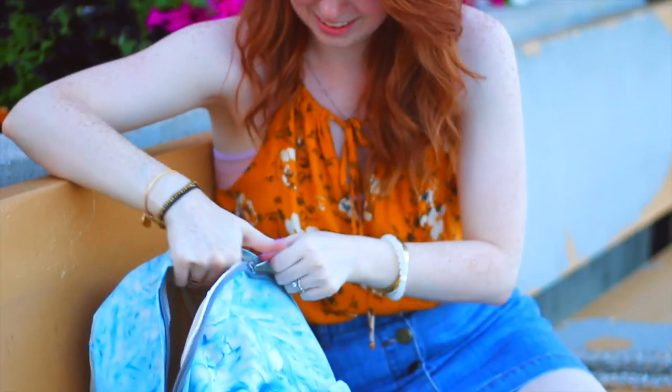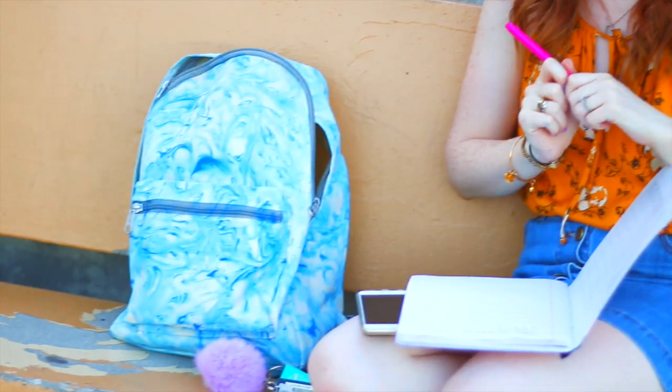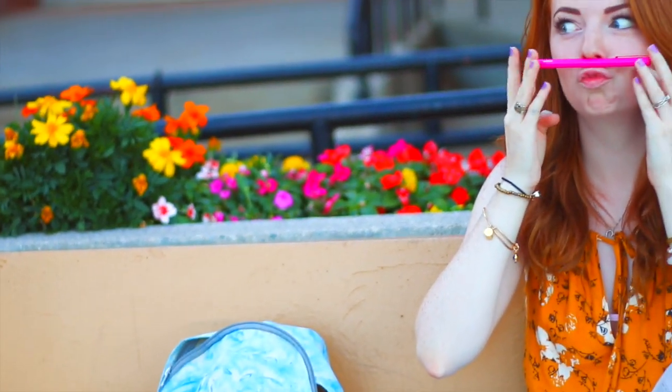Guys, I am totally not joking when I say this is actually my favorite thing I've ever DIY'd — ever. I love this so much and I cannot wait to use it.